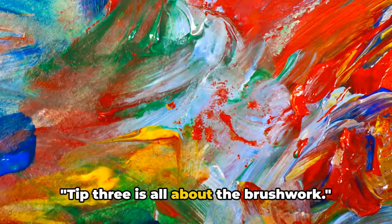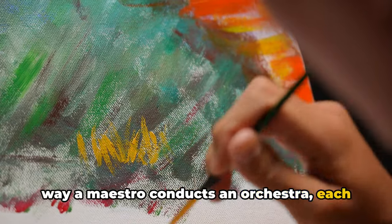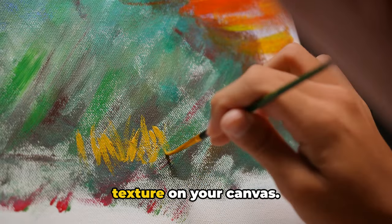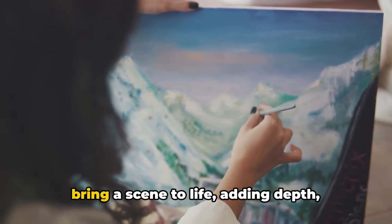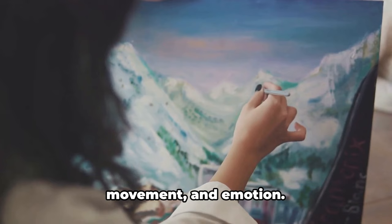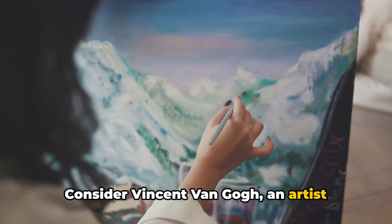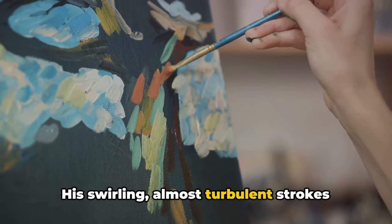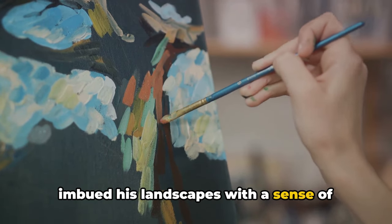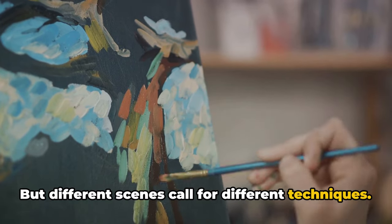Tip three is all about the brushwork. The way you wield your brush is like the way a maestro conducts an orchestra, each stroke creating a harmony of color and texture on your canvas. In landscape painting, your brushwork can bring a scene to life, adding depth, movement, and emotion. Consider Vincent van Gogh, an artist renowned for his unique brushwork. His swirling, almost turbulent strokes imbued his landscapes with a sense of energy and dynamism.